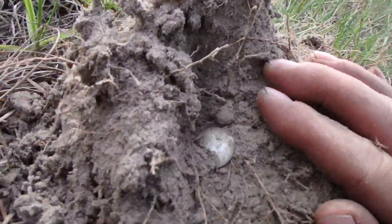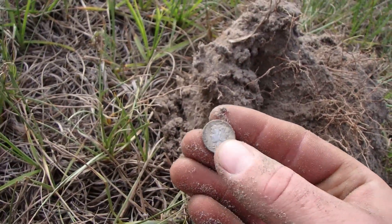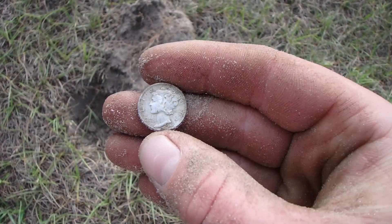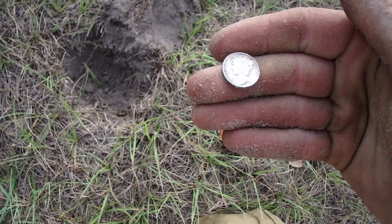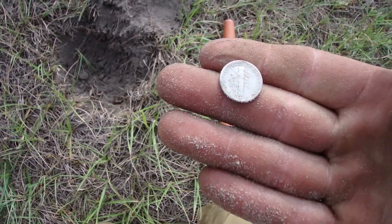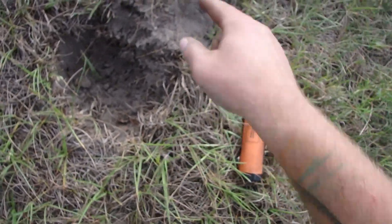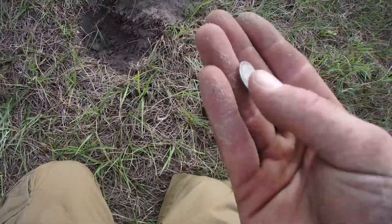Oh, it's a coin. I scratched it with my finger — it's alright though, it's 1940. I'll rub this one. Man, that was a good signal. 1940D. That was like right on the surface. How deep was that? Two inches? Holy smokes.